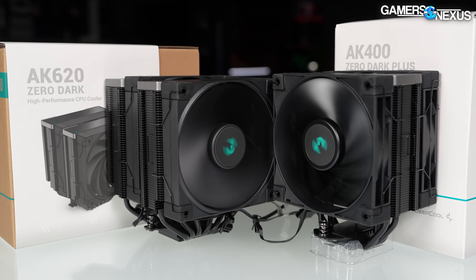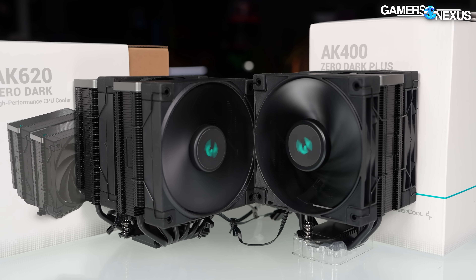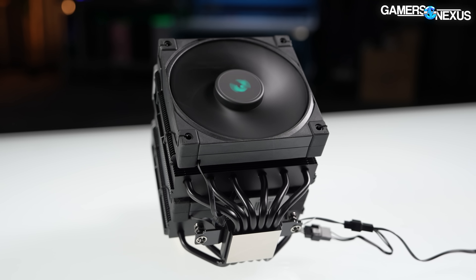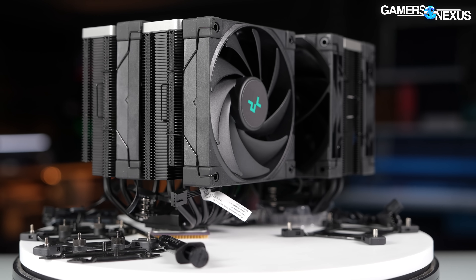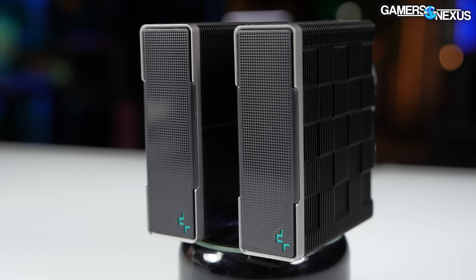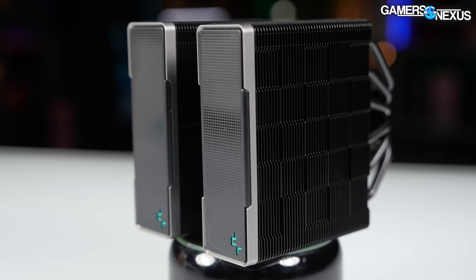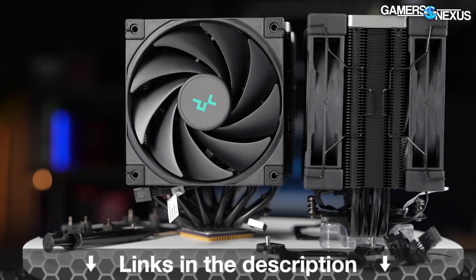This video is brought to you by Deepcool and the new Zero Dark series of AK620 and AK400 CPU coolers. We previously reviewed the AK620 and AK400 and found them to be among a new crop of extremely competitive coolers for the price. The Zero Dark and Zero Dark Plus variations move to a blackout color design with blackout FDB fans. The heat sinks otherwise have the same characteristics as those we tested and found to be well performing, just with a fresh new look.